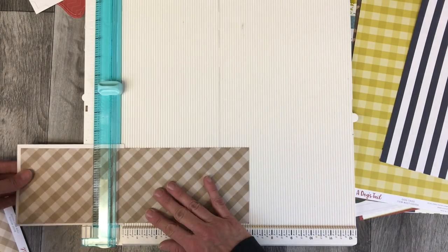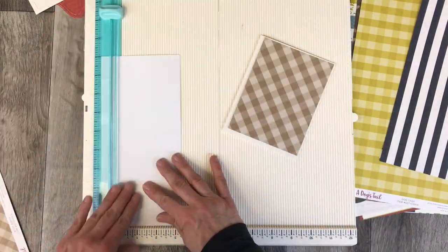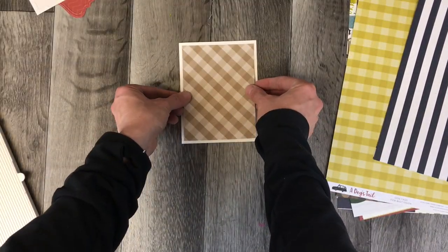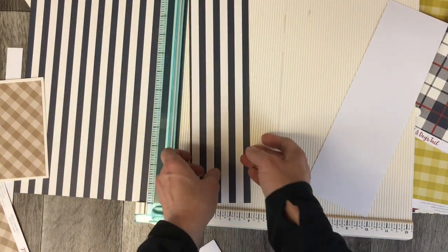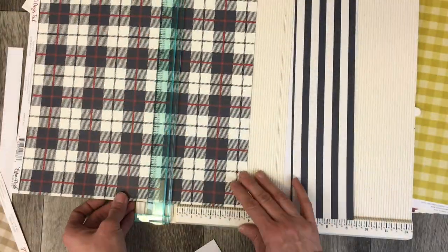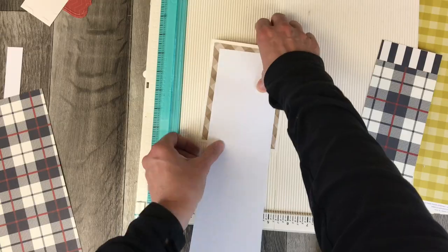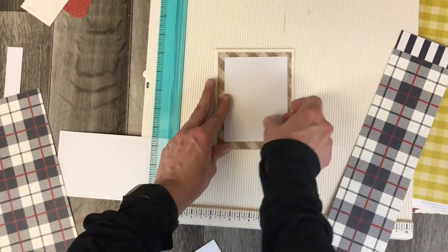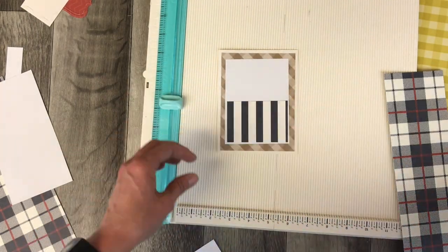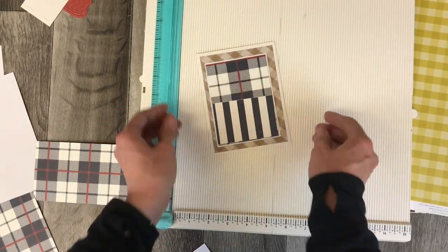I had already worked with the collection kit from A Dog's Tale, so I had used up some of the papers that were in that card. Like the background base I'm using here — I had already used the Polkadot blue paper in my scrapbook layout, so I substituted it for that background piece. I've taken all of the design elements and I'm recreating it by never ever measuring anything. I just start with my card base, line things up by eye, glue it in place, and cut things down just by looking at them.